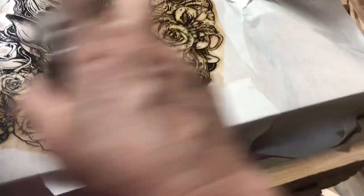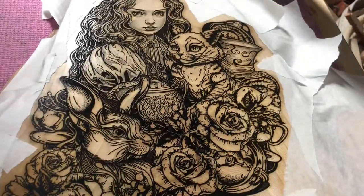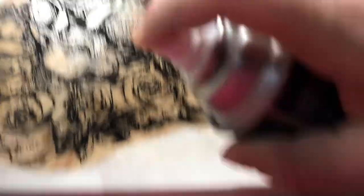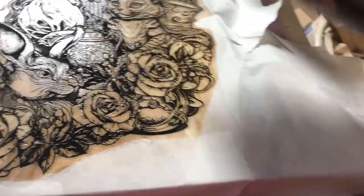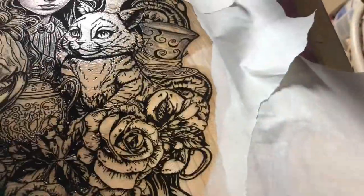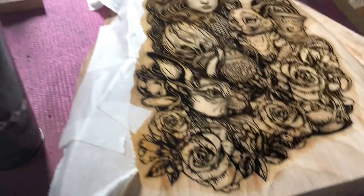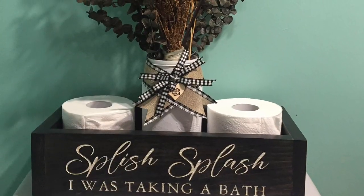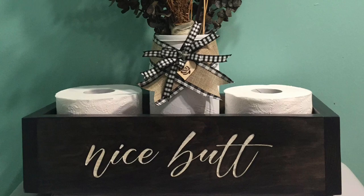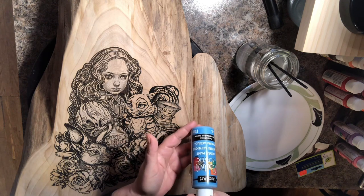I'm using oil-based clear because I'm going to be using water-based paint and water-based clear later. By sealing your engraving, you're able to paint over it without the scorching color bleeding through — especially with whites. If you try to paint white over an engraving without sealing, the browns will bleed through. So before the clear coat dries, I quickly peel off the tape. Here's an example engraving I sealed and painted white, then gave a water-based clear coat — no tannin bleed-through.